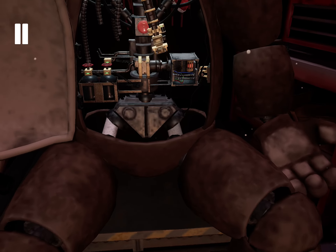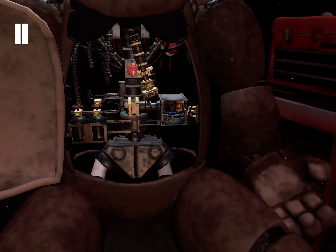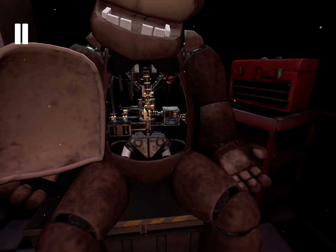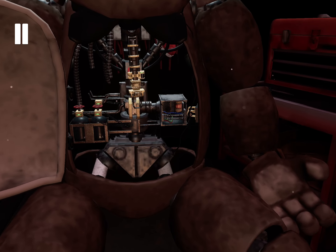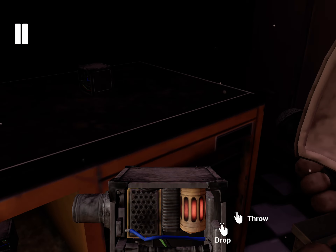Good job. It appears there is a child's shoe wedged behind Freddy's music box. The music box must be removed before you can access the child's shoe. Gently grasp the music box and extract it from Freddy's chest cavity before the safety latch descends. Carefully, place the music box on the work table to your left.